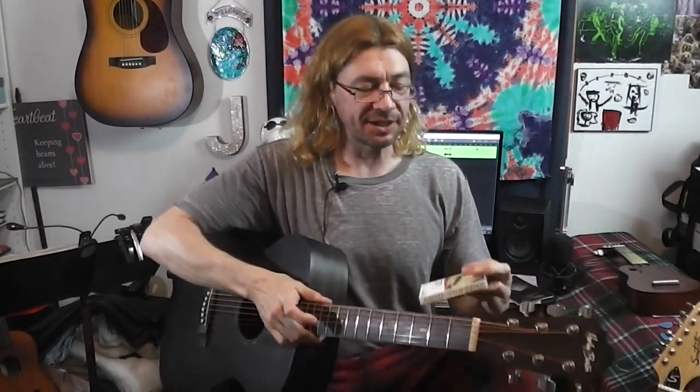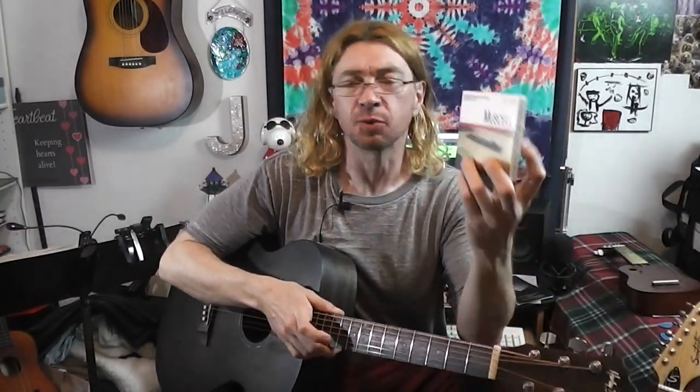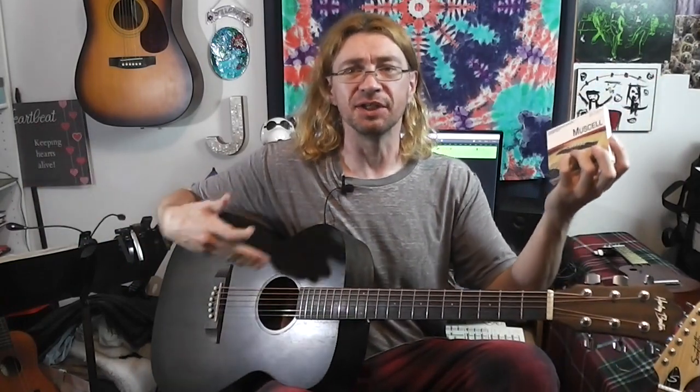Joe Hopkins here and today I'm reviewing guitar strings. Why? Because every guitarist needs strings for their guitar. I've tried out a lot of different brands. This one, Musell — got them on Amazon for like 18 bucks for three packs of them.